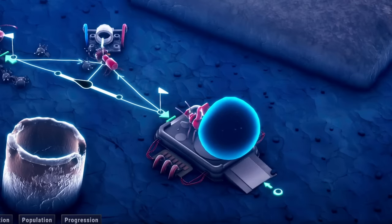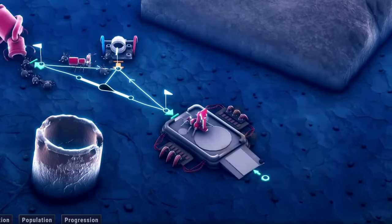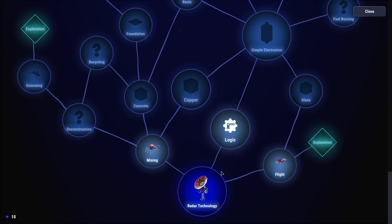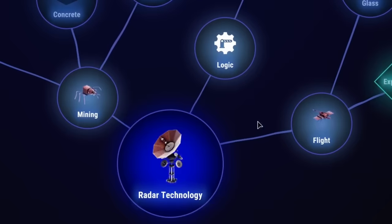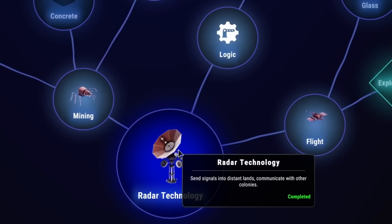Now we have more small workers being made so we can replace the workers that died. This inventor is about to get the last thing he needs — he did it! He gave us tech points. But then he expires — well, that's too bad. But look at this: we have technology now! So we can make radar tech to communicate with other colonies. Oh, we already have that — cool. But it takes a lot of stuff.